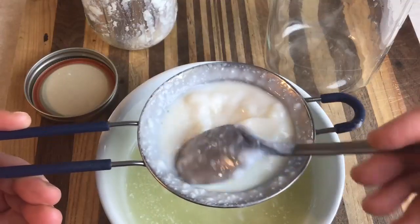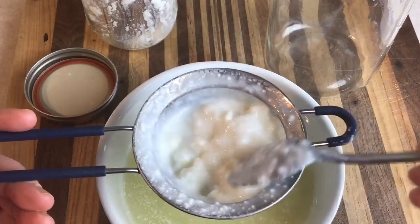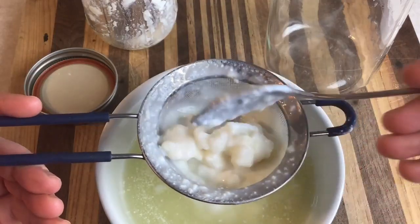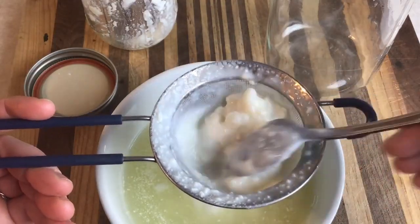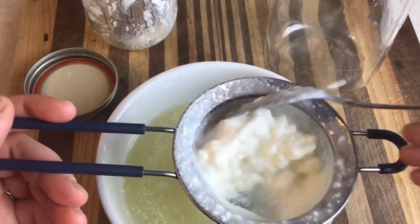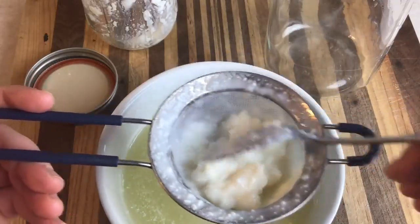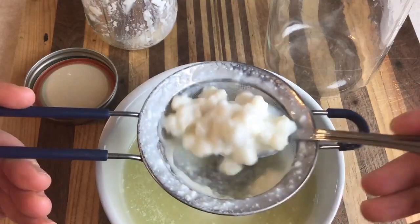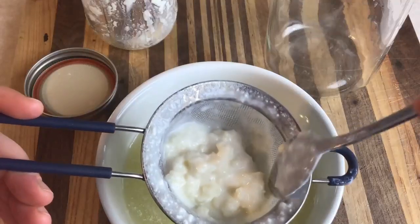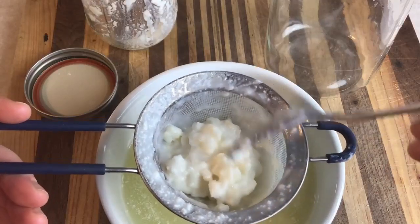Grains can last a couple of months in the fridge, or if you want to go even longer — up to a year or more — you can dehydrate them. Just rinse them in filtered water, lay them out on a paper towel, and let them naturally dehydrate, making sure they're out of direct sunlight but getting good airflow. The grains really look like clumps of cauliflower. If you're going to rinse your grains, it's typically recommended to rinse them in clean milk, but filtered water works too — it's not going to kill them.